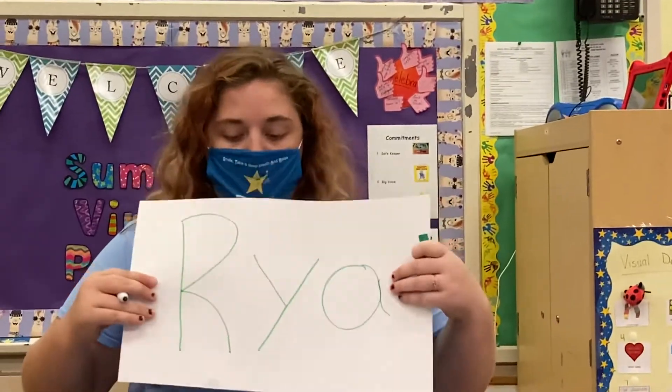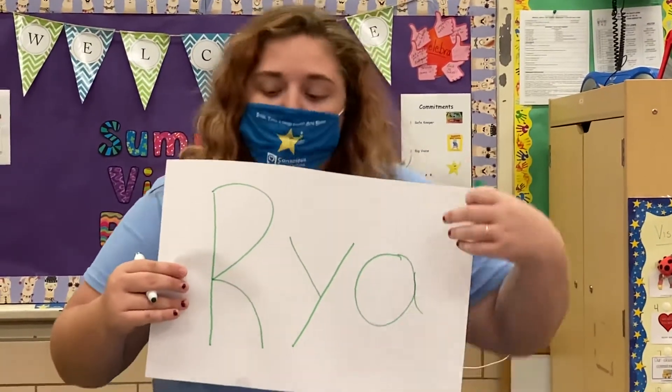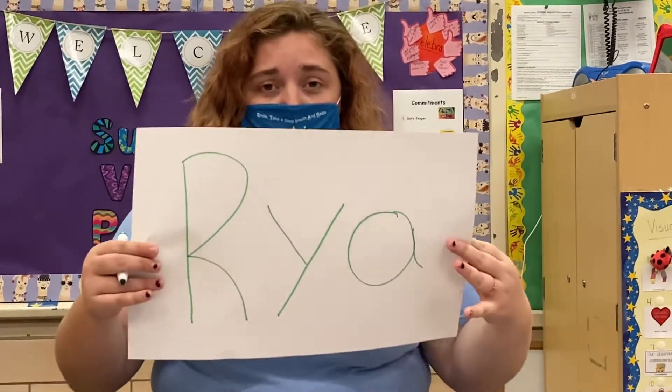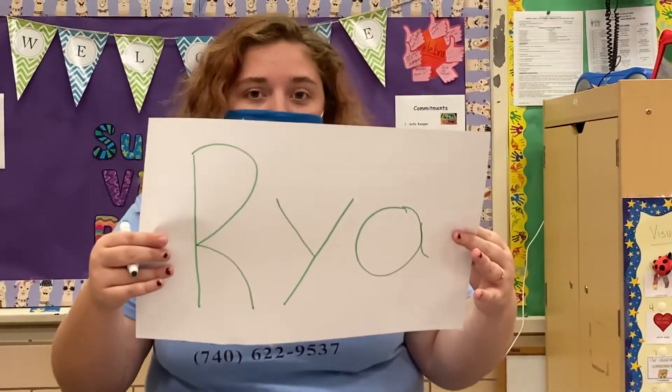Here's my name. How many letters do I have in my name? You're right — I have one, two, three. Do you have the same amount of letters as me? Do you have more or do you have less? Let me know.